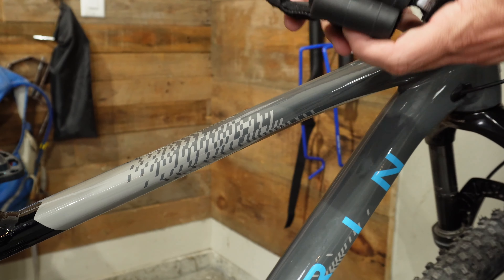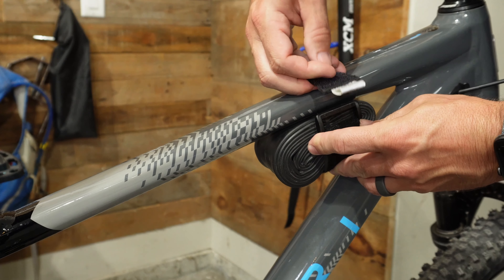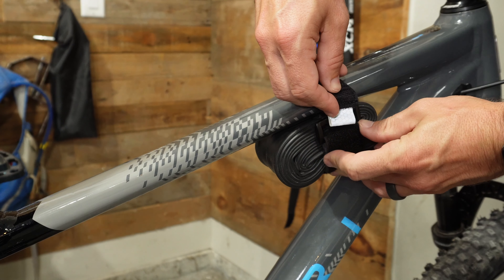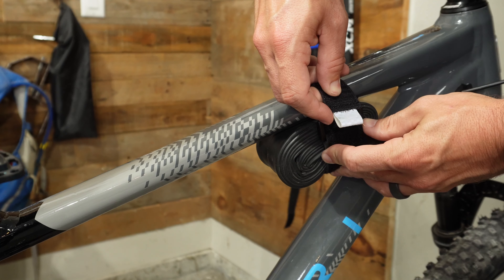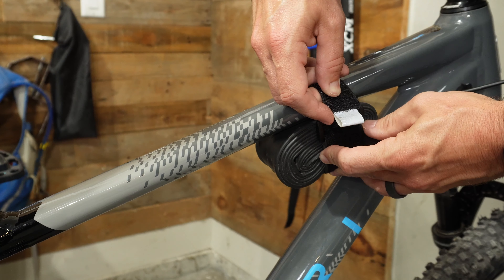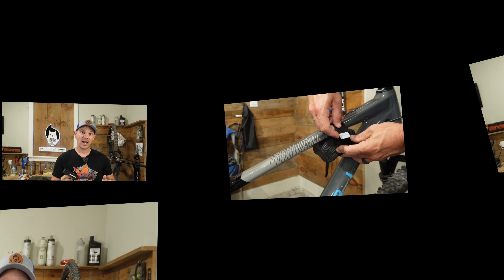Let me show you - if I put this in here and pull it tight, that's the amount of strap it has. If the strap was an inch to maybe two inches longer, this would actually work. Being that it can hold a tube, a CO2 cartridge, and even a tire lever if you wanted is really nice. Now let's take a look at our budget version - the Granite Portal Edge Strap Mount.